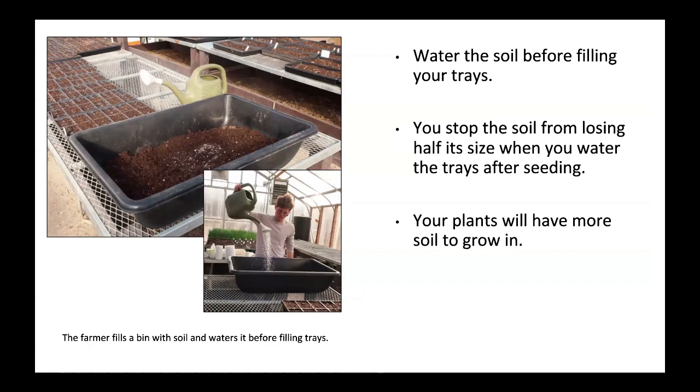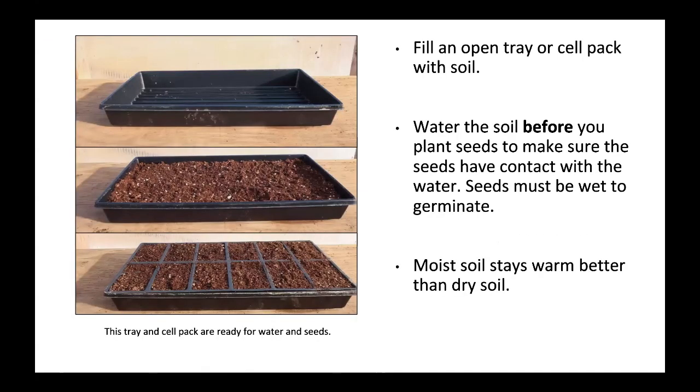Water the soil before filling your trays. This stops the soil from losing half its size when you water after seeding. Your plants will have more soil to grow in. The farmer fills a bin with soil and waters it before filling the trays. Fill an open tray or cell pack with soil and water it before you plant seeds, to make sure seeds have contact with water. Seeds must be wet to germinate. Moist soil stays warm better than dry soil.